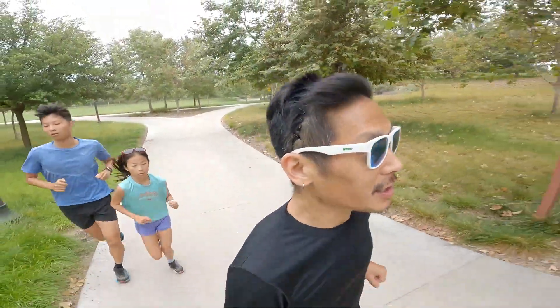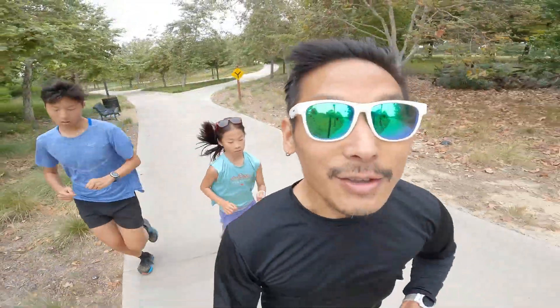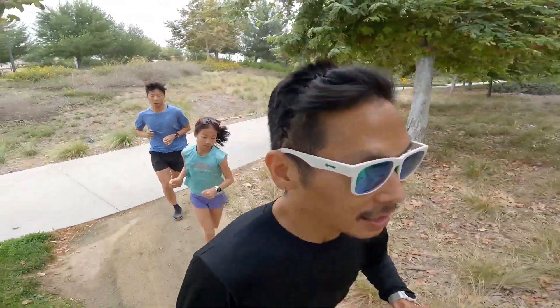You can consider the first 40 minutes of an aerobic run as contributing to cellular changes which will contribute to the increase in your overall endurance. And you can consider all the time after 40 minutes in an aerobic run as contributing to your ability to tap into your fat stores for energy. All right, mile six at 9:26.